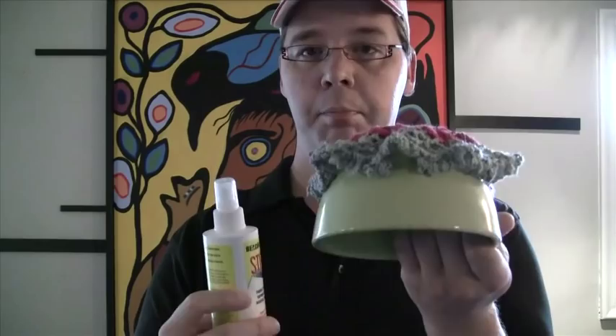Very quickly, what you're going to need is the Beacon Stiffen Stuff — you can find this at Walmart for about ten dollars. You're also going to need a bowl that will fit your doily, and then your doily project, snowflake, or whatever you want to stiffen up.